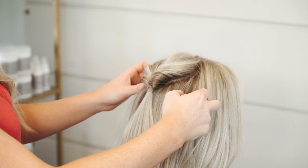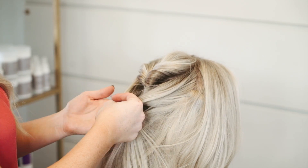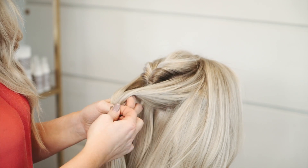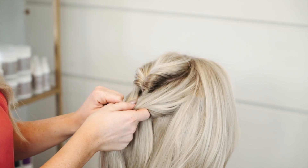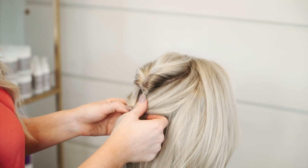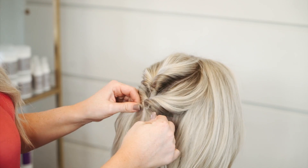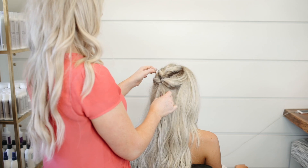Then do the same thing — take another section right on the sides, cross it over the top of the previous ponytail, and connect it together with another hair tie. Pinch the two fingers through the hole, feed it through, tuck it under, and pull it tight. If you're using extensions, make sure you pull the sides so that there aren't any showing.